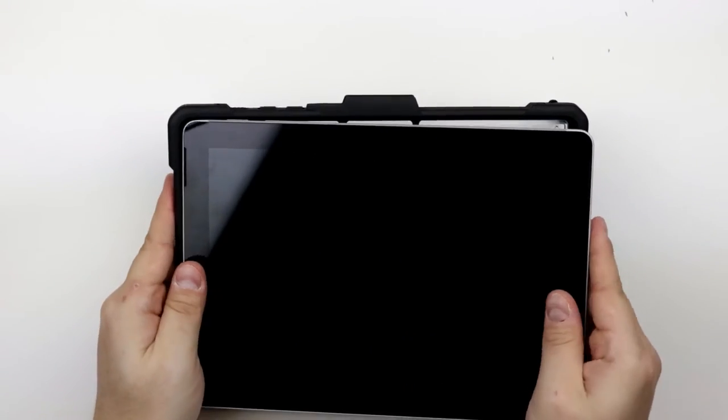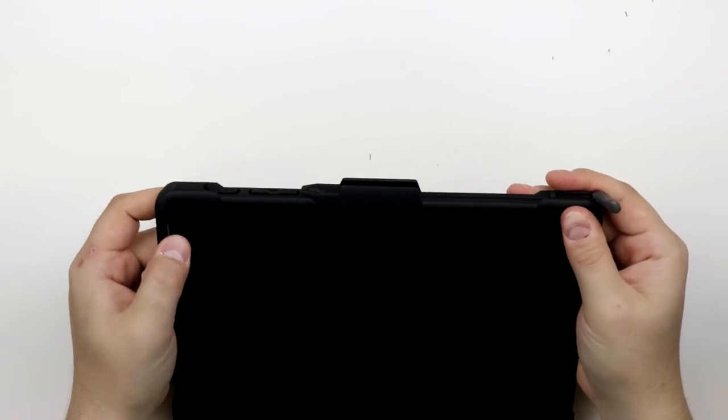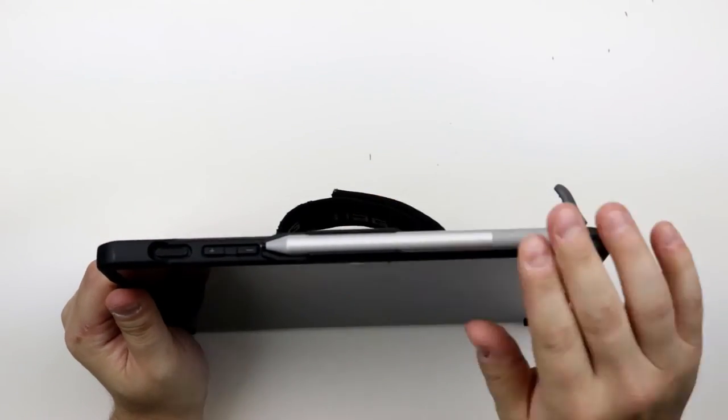To use, simply insert your computer into the case and make sure it is inside all four corners. If you have an accessory pen, good news — it fits right at the top of the case. That's not going anywhere.